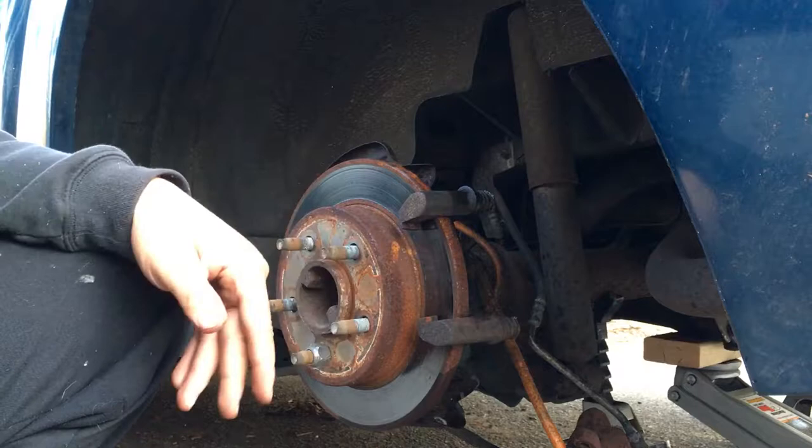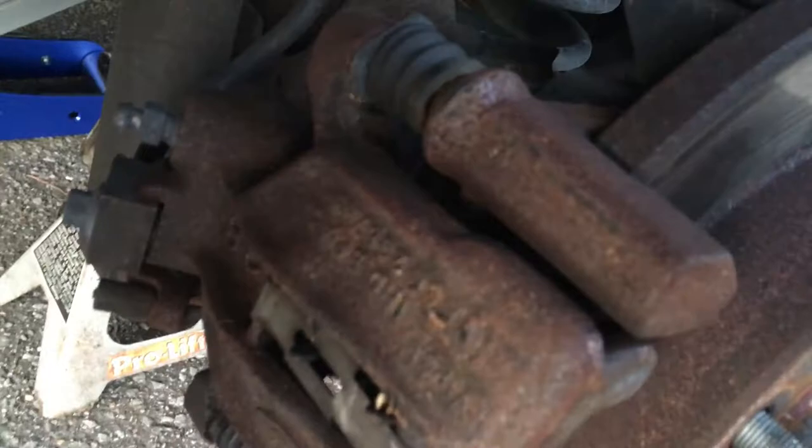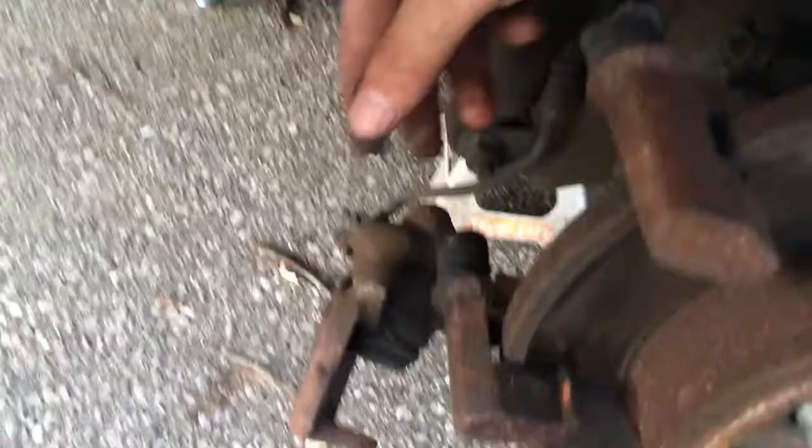Whoever did the brake job before probably never removed these pins. The other side, though, is in good shape — the whole assembly is moving freely and it looks like it has been greased. The bolts on that side look newer, so I think that caliper assembly was replaced at some point. Look how easy the pins move when they're greased and in good condition — you can pull them all out with no problem. That's a huge difference.